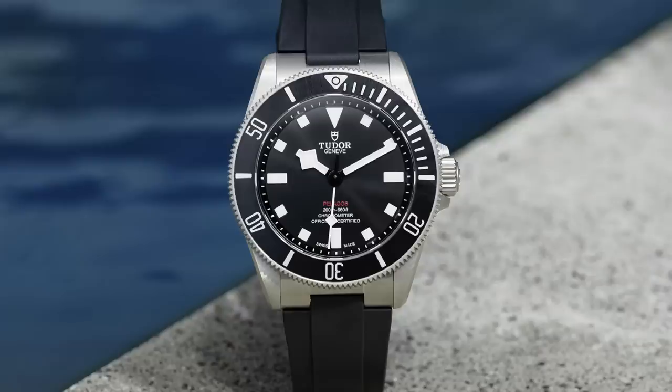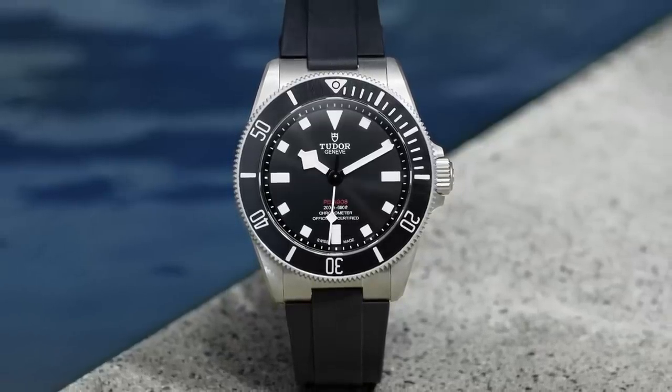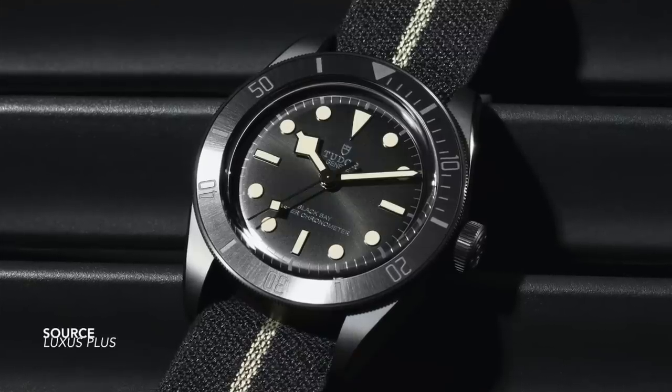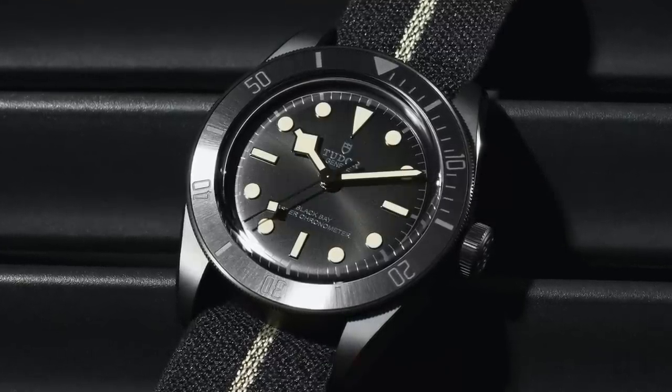But gone is the date complication. Gone is the helium escape valve. Gone is the three-dimensional chapter ring. And my gut reaction when I saw this watch was that Tudor had Black Bay-ified the Pelagos line.